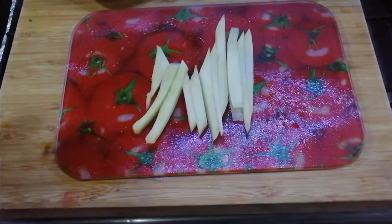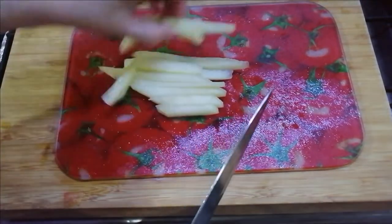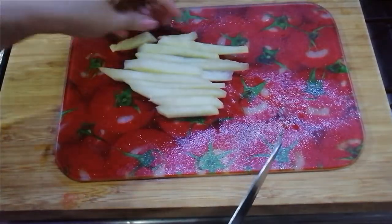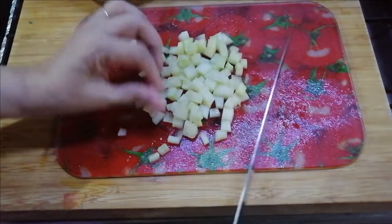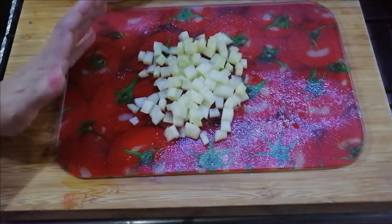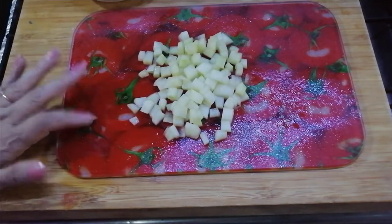This way I will cut the loki. Now I will cut it. The basic concept is that you can cut it in cubes.